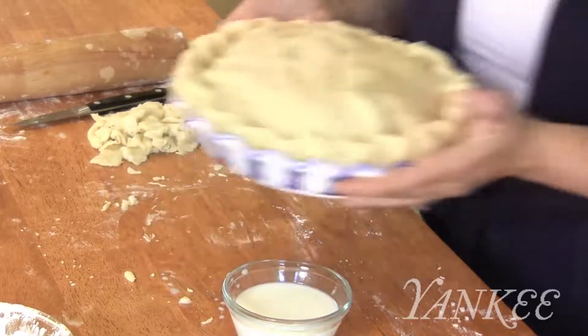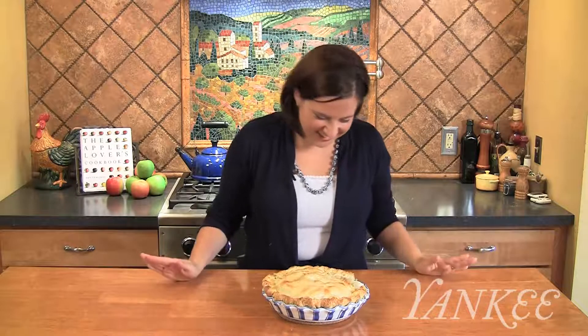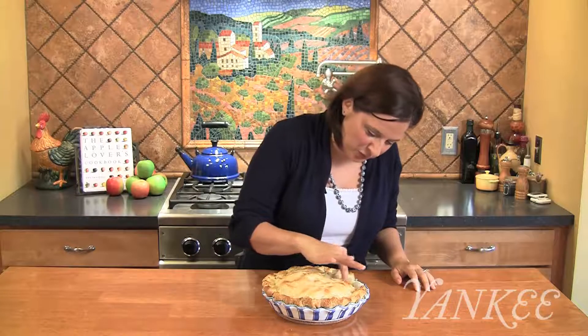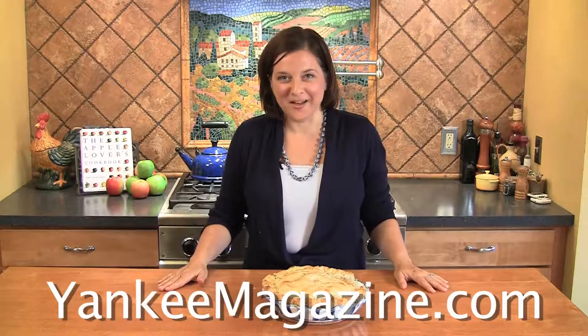Reduce the heat to 350 degrees and bake until the pie is golden brown, another 40 to 50 minutes. My pie is ready — I think it looks delicious. It's nice and puffy and beautiful, and I cut into it so that you can see that the fruit goes right up to the crust. It's just chock full of juicy, delicious apples. For this and other great apple recipes, including some more from my book, you can go to yankeemagazine.com.